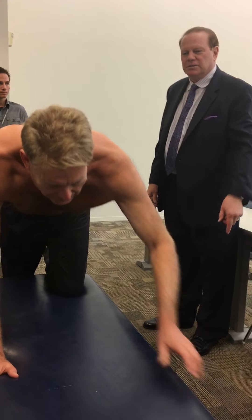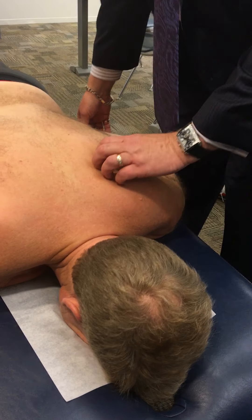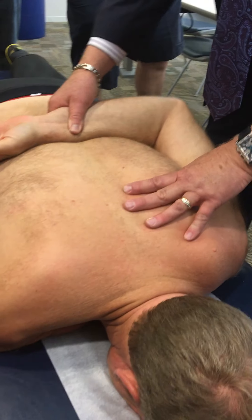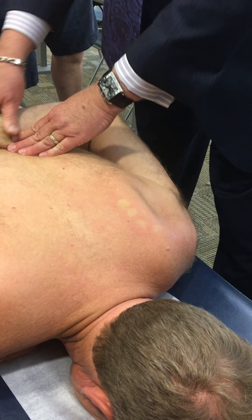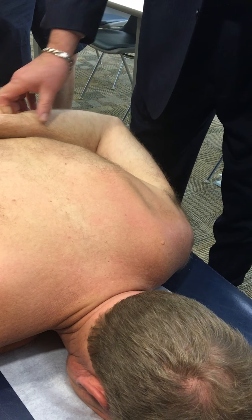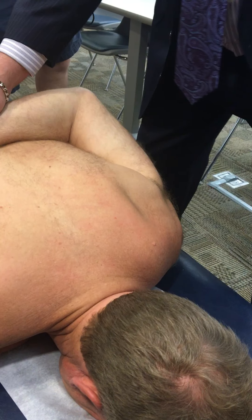You always have to put the arm behind it because it lifts the shoulder off the bursa. If you keep it down here, you're going to jam it into that bursa. You want to lift that scapula border up from that standpoint.